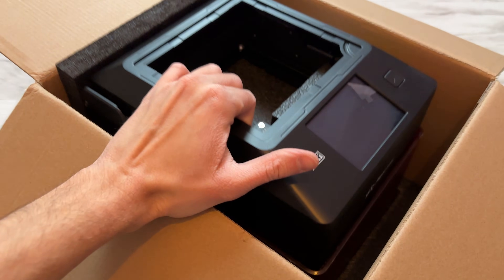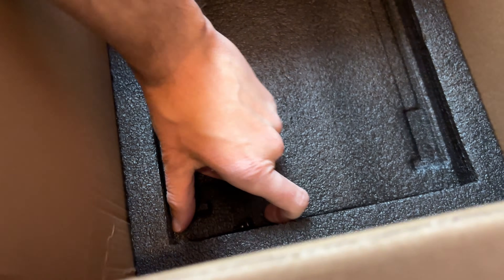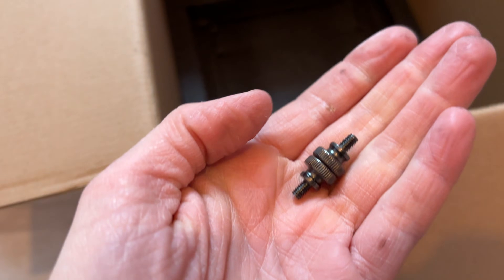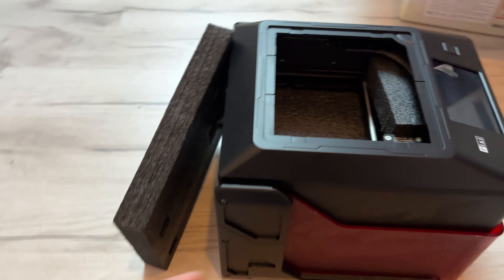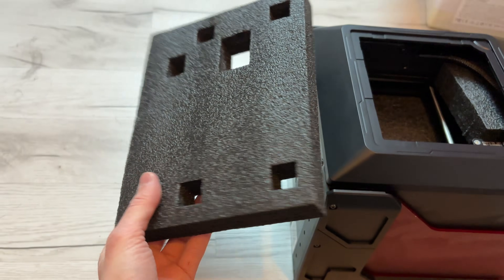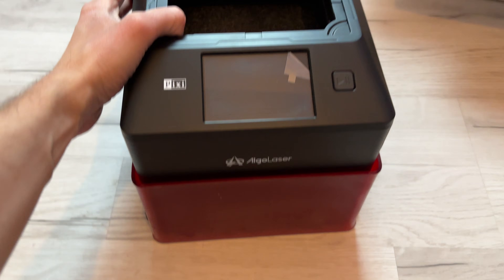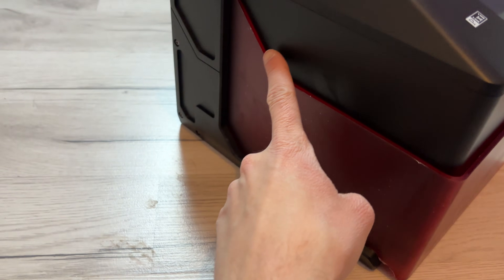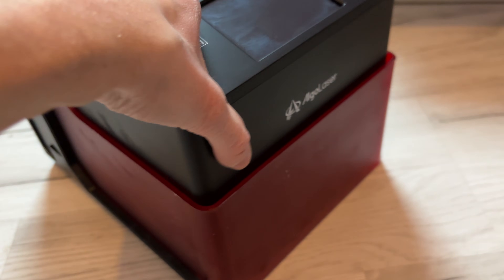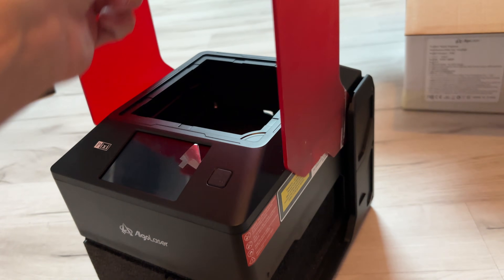But first let's take out the machine. You can already see just how tiny it really is. There were also a couple of screws just laying around in the bottom and I don't really know what to do with them. There is also a lot more foam inside the device that needs to be removed before use - there's a big chunk directly in the middle and I have no idea how to remove it. My favorite thing about this device so far is this panel directly on the front that will shield your eyes from the laser - finally I won't have to wear the glasses.